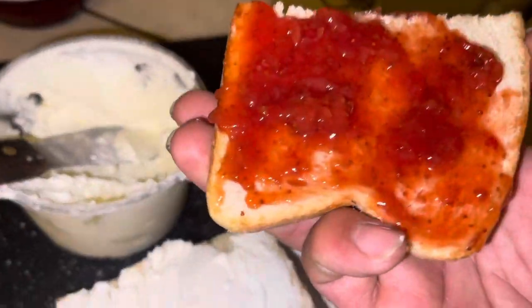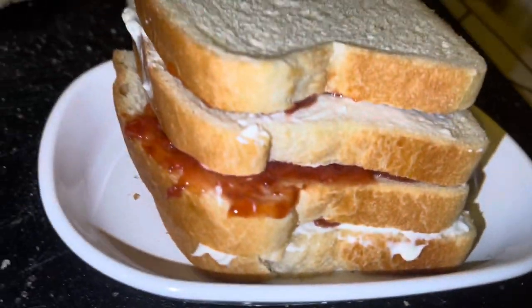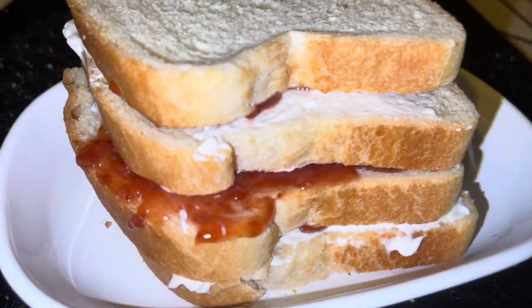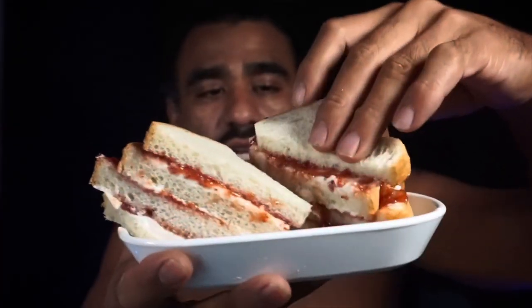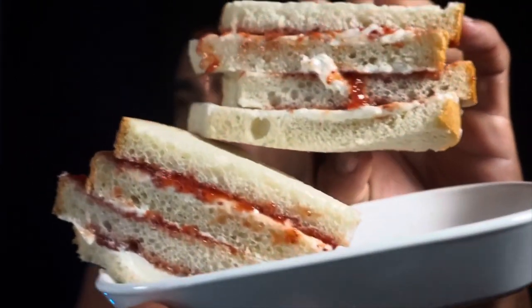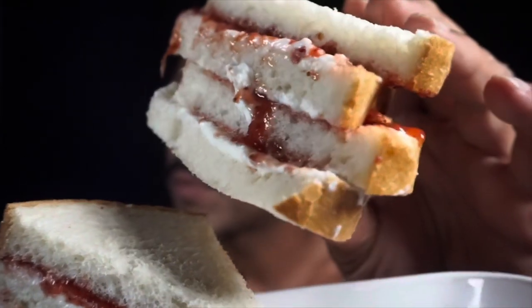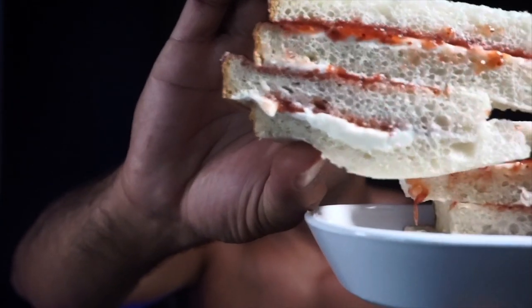There we go, that's gonna complete the sandwich. It's kind of like the club sandwich of jelly cream cheese sandwiches. All right, y'all — this is what the sandwich is gonna look like. It's just a good looking jelly sandwich.